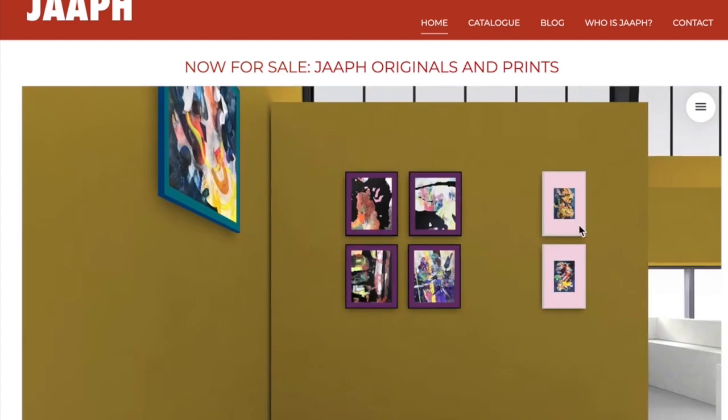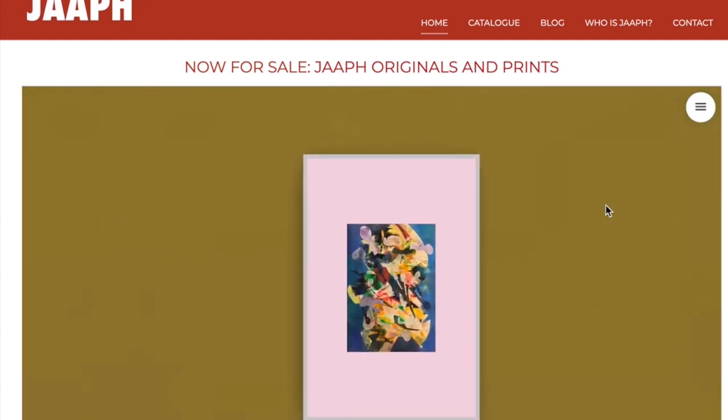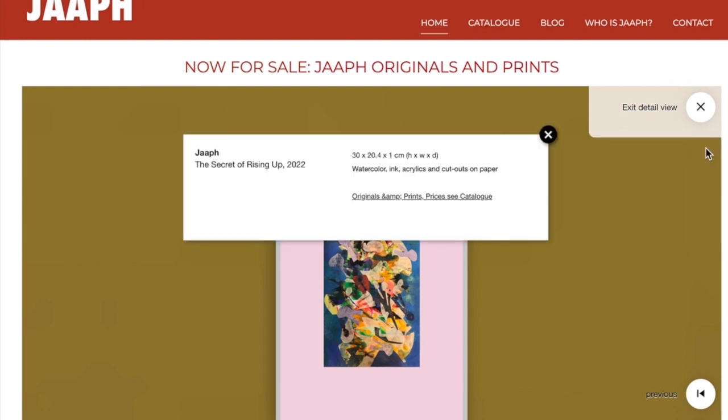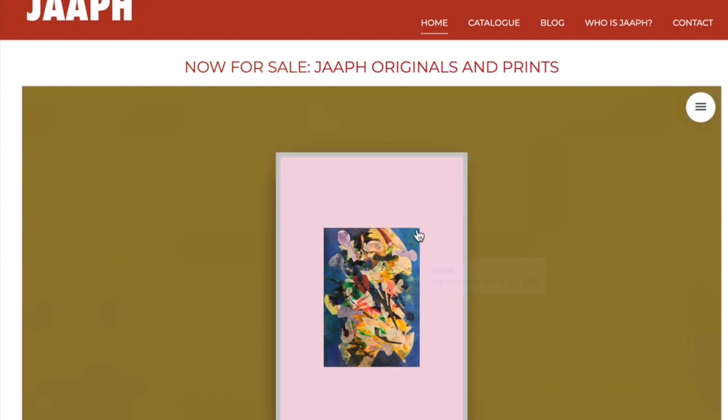Here are two other small paper works that are in the same vein, the same body of work, the same style. This is called 'The Secret of Rising Up,' and the other one below it is called 'The Secret of Dusseldorf Spirits.'